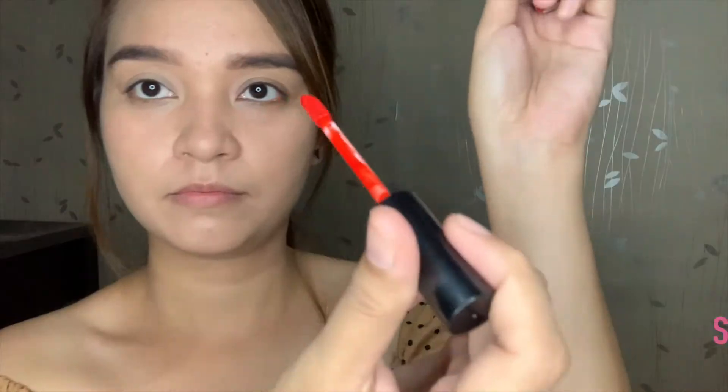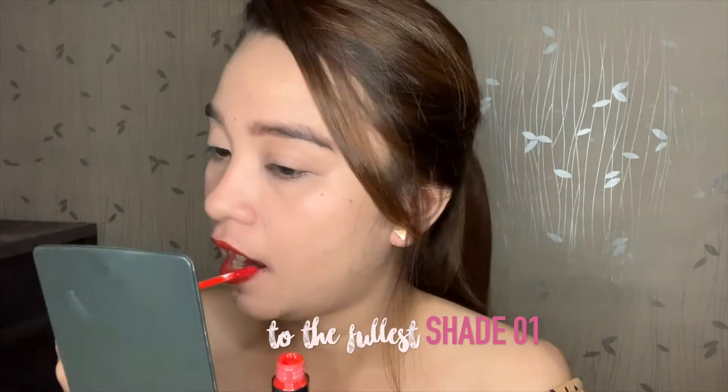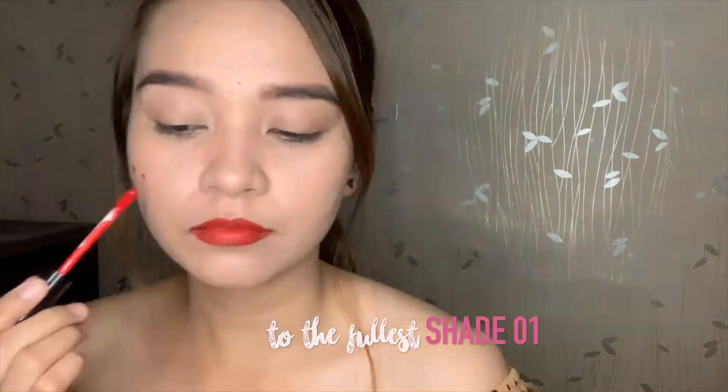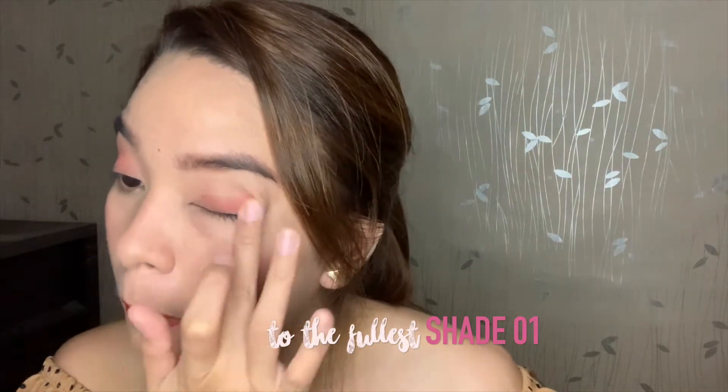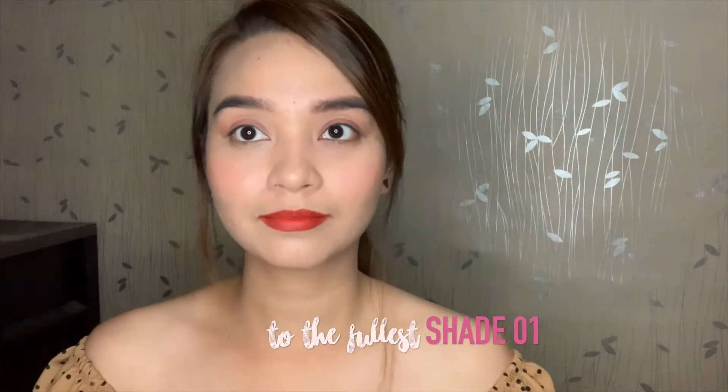For the swatches and review, I tried all 10 shades and applied them on the lips, on the cheeks, as well as on the lids, so we can really see the result of each shade or each color. Here is our first shade from the Maybelline Sensational Liquid Matte. Here is the color — what it looks like when applied on the lids, on the cheeks, on the lips, as well as the arm.